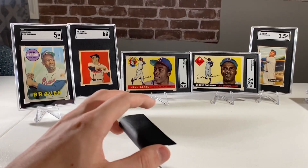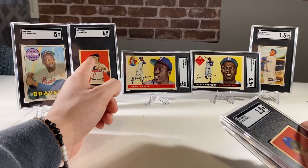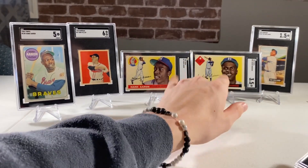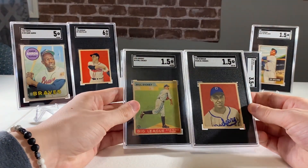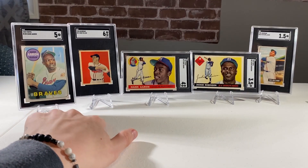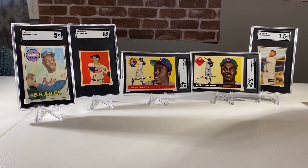Thank you to everybody for watching. Let me know which one was your favorite. Bob Feller was the highlight of the day - those two awesome cards also. Kind of wish they would have flip-flopped the grades, but overall a pretty good submission. Got roughed up on a couple of them, but the two crossover ones mainly made up for it. All in all, a pretty good submission.